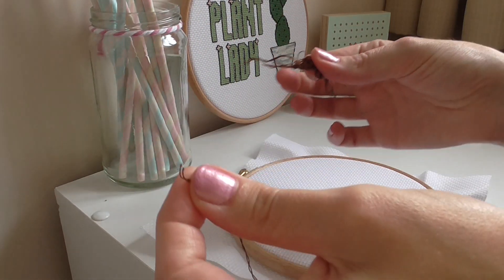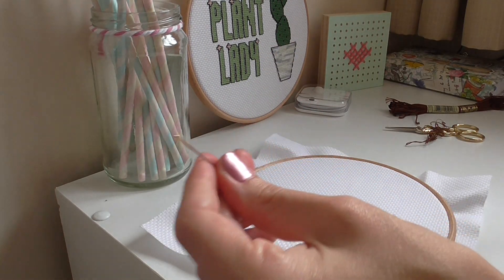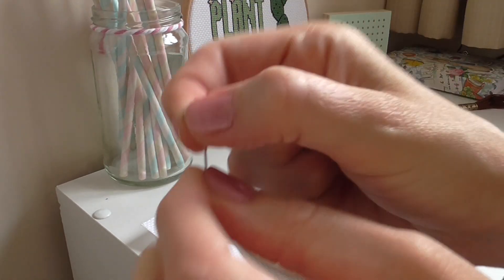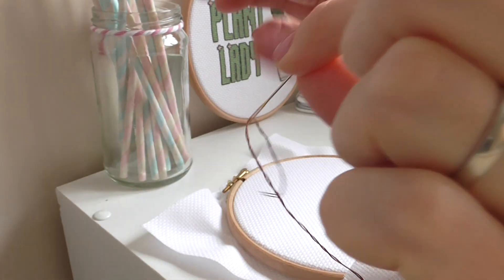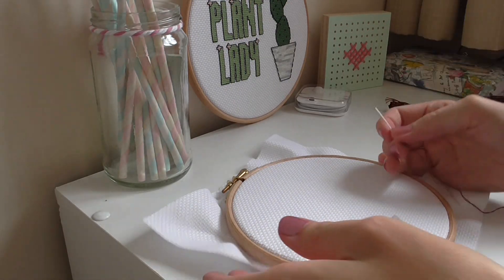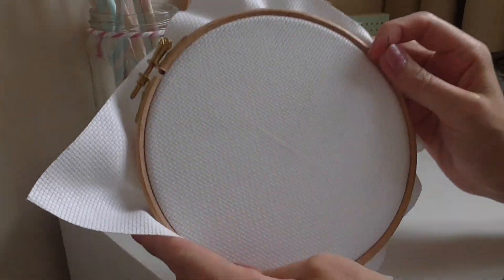Just pull it apart and then take your needle and thread it through, like so. Now you want to find that cross in the middle.